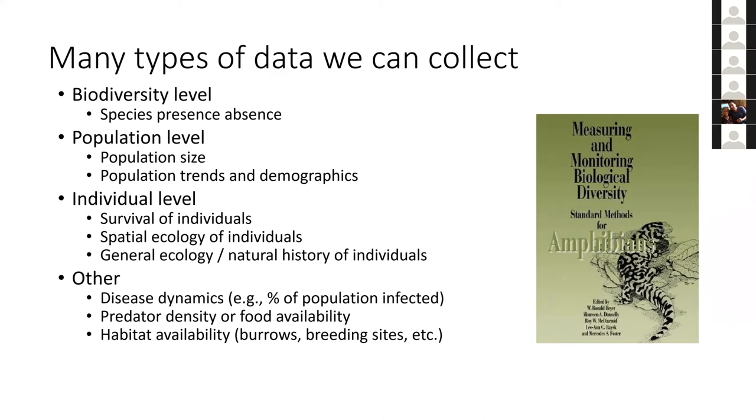There are many different types of questions we use field work for: disease dynamics, looking at predator density, or assessing the habitat for what we're trying to get out of our conservation program.